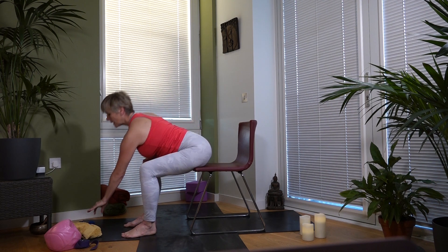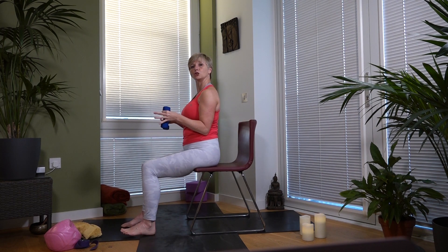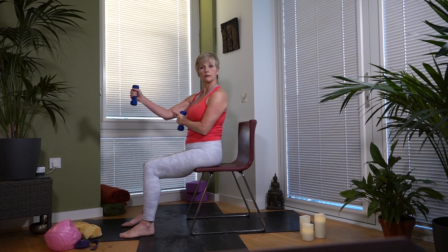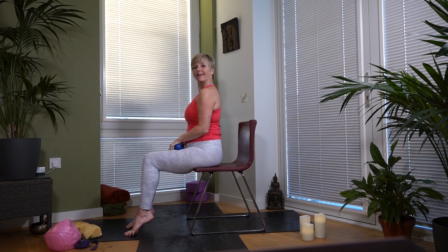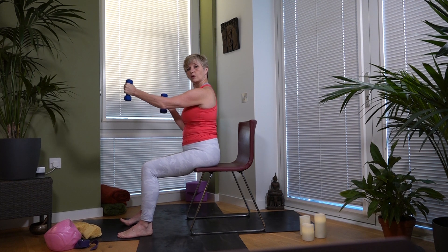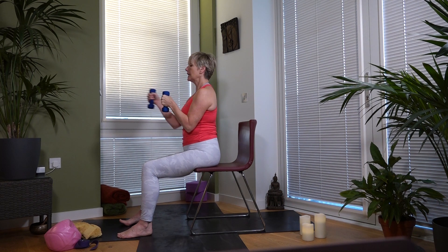Now we're going to take weights — or no weights, you decide. Sit up nice and tall and it's going to look like you're punching. Take the right arm forward but keep the arm bent, as if you're punching something — you can do this without weights. This is actually quite fun — even as yoga we're doing a little boxing! Bring the arm forward with a slight bend to it. Inhale forward, exhale back.